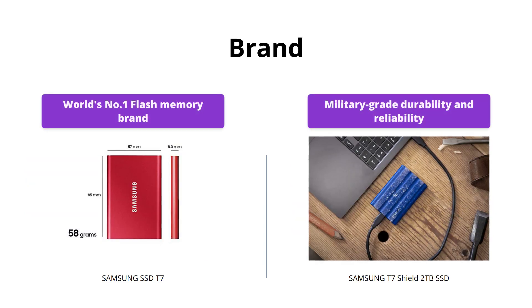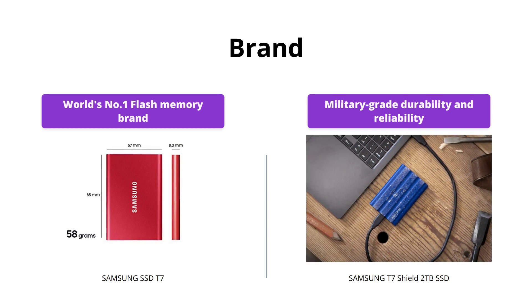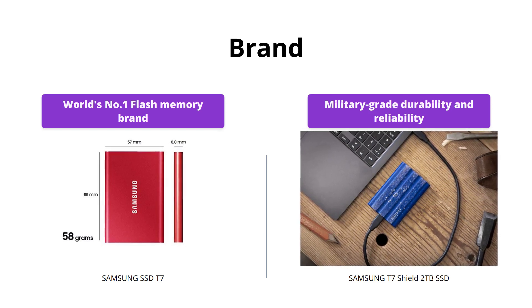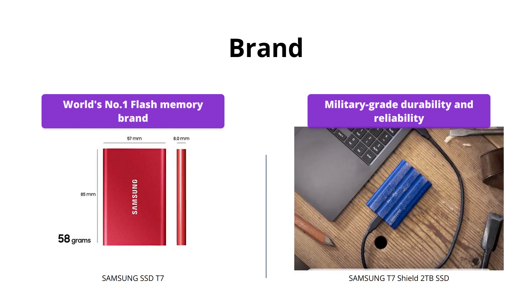Samsung is one of the world's leading brands for flash memory since 2003. Both SSDs are built with Samsung's DRAM and NAND components. However, the Samsung T7 Shield 2TB SSD is a new addition to the T7 line, with added military-grade durability and reliability.